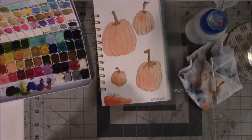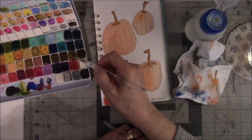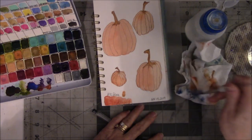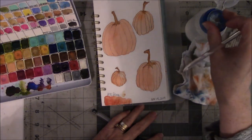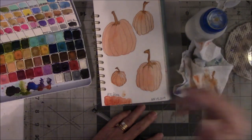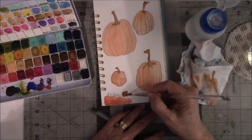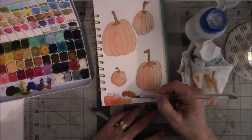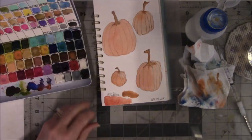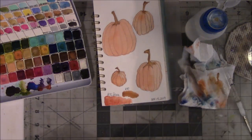The brown is called Chocolate, number 30. I should have put my pumpkins up higher. All right, number 30 — there we go.